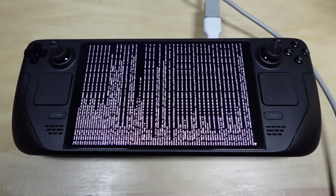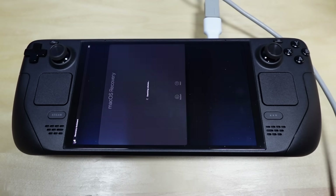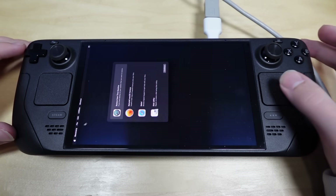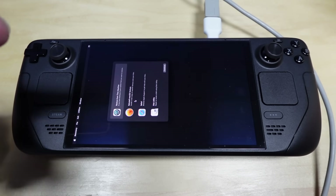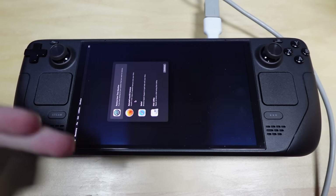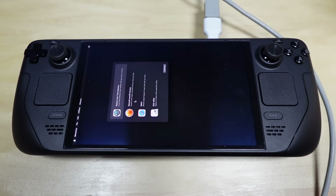It works! Let's go! The trackpads work. So what I need to do now is — because this is an online installer — I need to find a way to connect this thing to the internet. And this thing has no Wi-Fi drivers. So either I use a macOS compatible USB Ethernet adapter, which I don't own, or I use an Android phone to tether my Wi-Fi using USB-C. So Android phone it is.